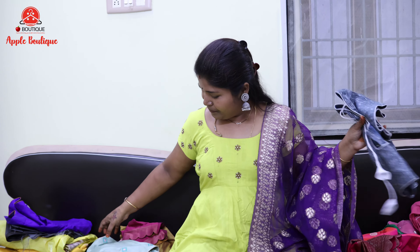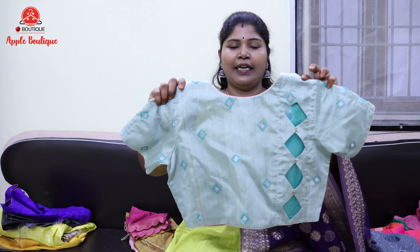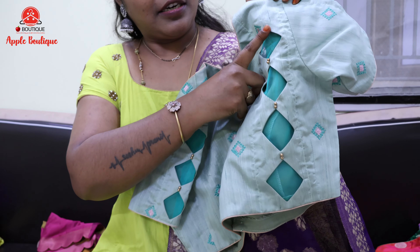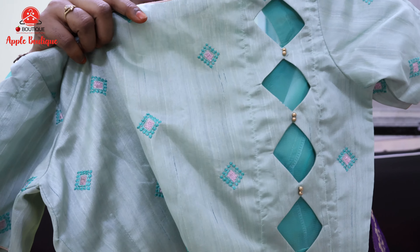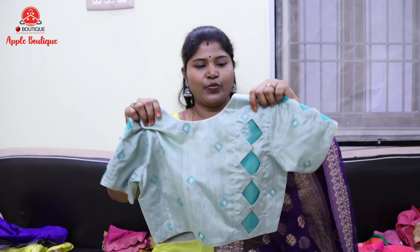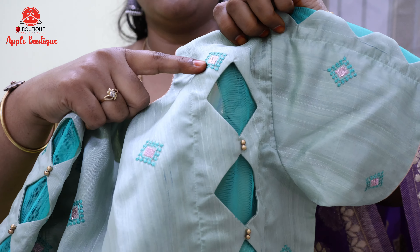Here is the armhole blouse. This is a good designer blouse. Look at the back high neck — this high neck is not on a side. There are diamonds here. This is a diamond shape. This is a net attached. This thread is a dark shade.